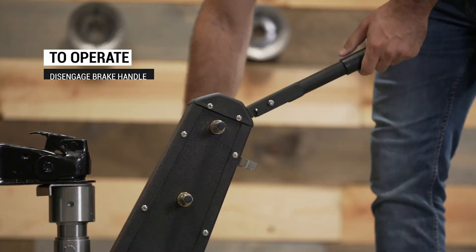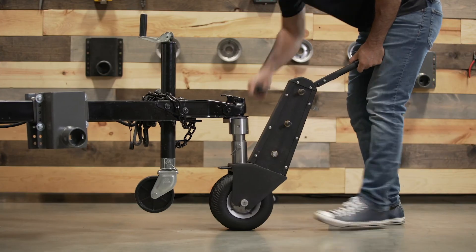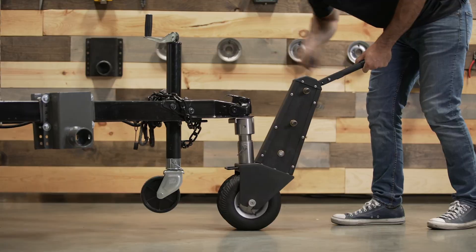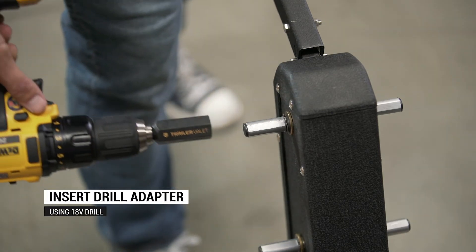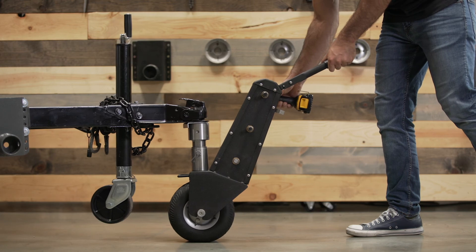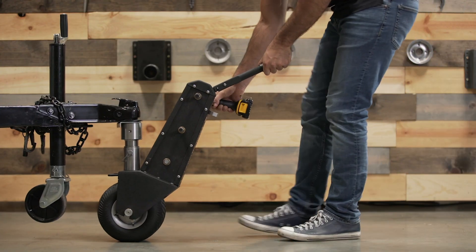To operate both units, simply disengage the brake by lifting the brake handle, then crank. Both units can be cranked forwards or backwards depending on which direction you want to go. And simply rotate the unit to the left or right to turn left or right. To operate with a drill, just remove the crank handle and insert the drill using the drill adapter. Squeeze the trigger gently to get yourself comfortable with the torque of the drill, as it may be difficult to control at first.